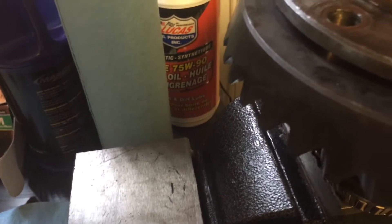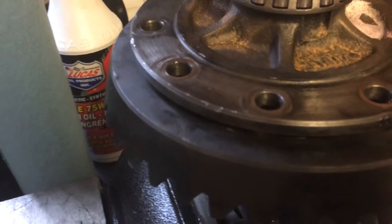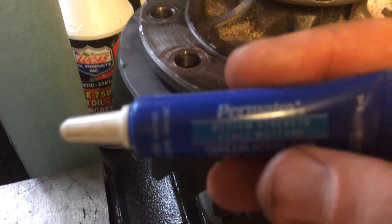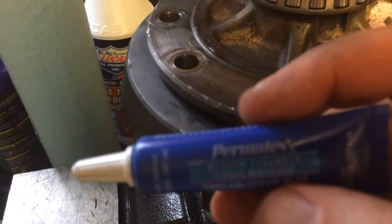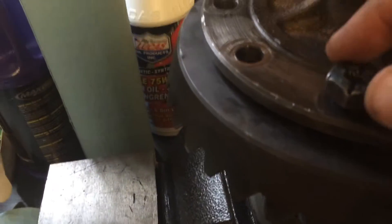To help the bolts not come out with vibrations — especially in a differential — I use this product: Permatex blue gel or liquid. You put it on the bolt, put it in place, screw it, torque it down to whatever specification, and then it dries.